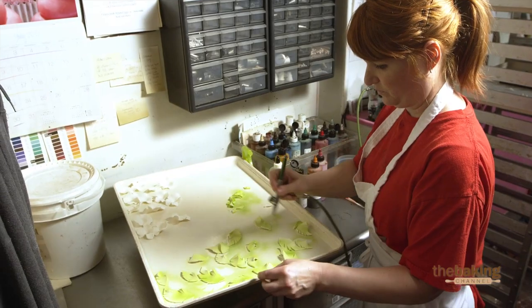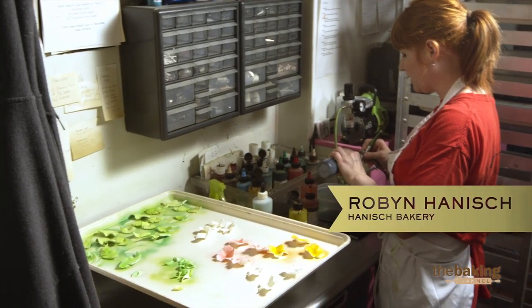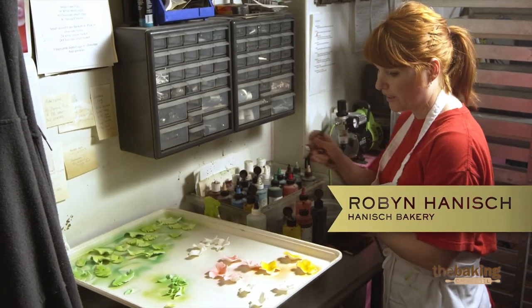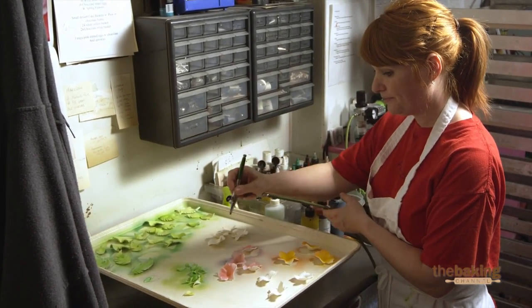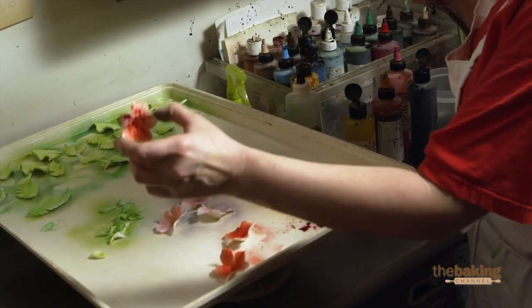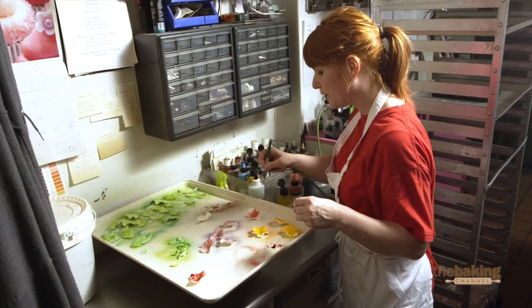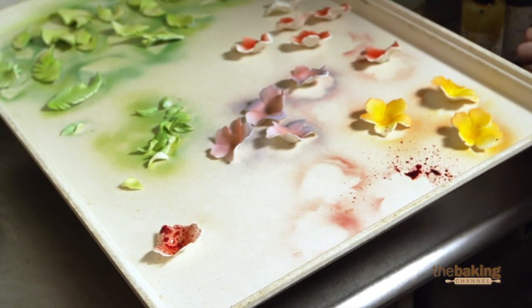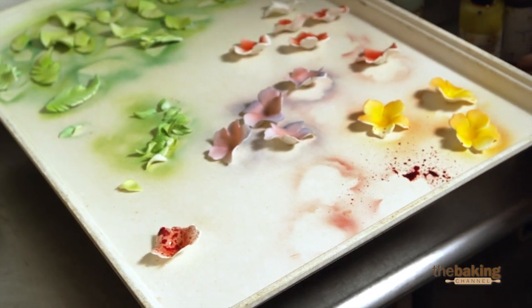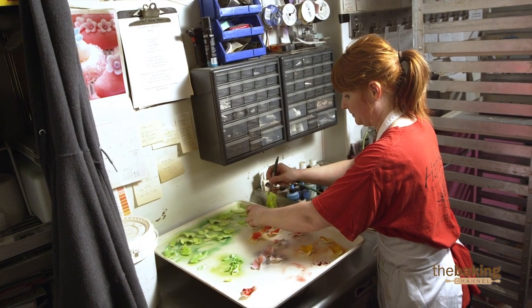You can make these fondant pieces months ahead of time — it's an affordable alternative to getting your whole cake done in fondant. There's one problem: a splatter, like I didn't clean the airbrush enough. If you had the exact amount of flowers you were going to use, that would set you back a little bit, because then you have to remake them. The only concern I have is finishing on time — it's the only concern I ever have.